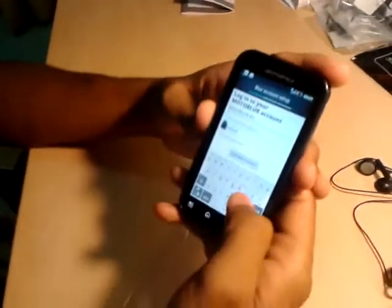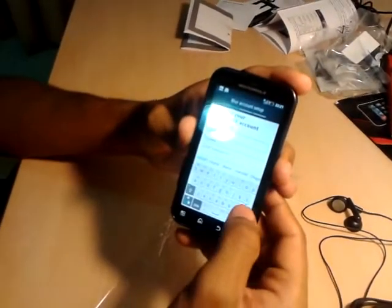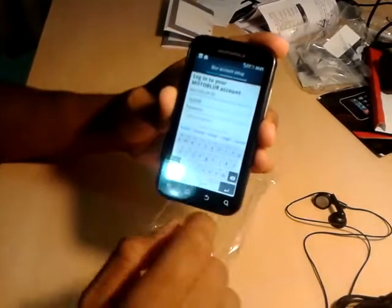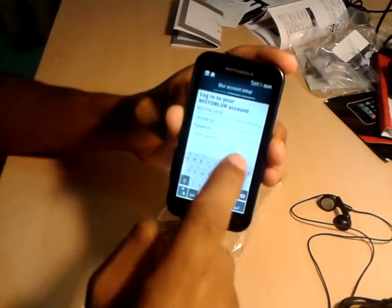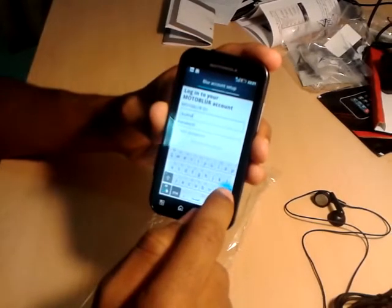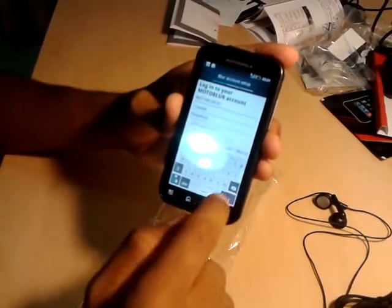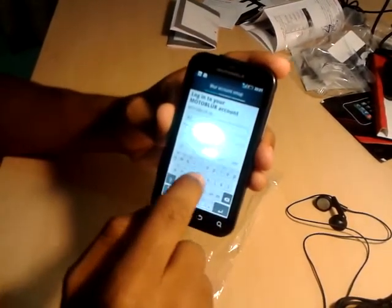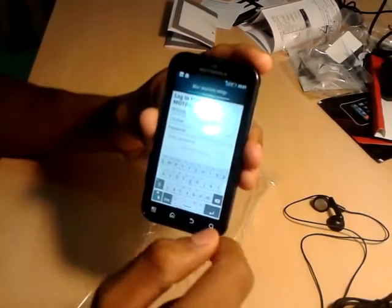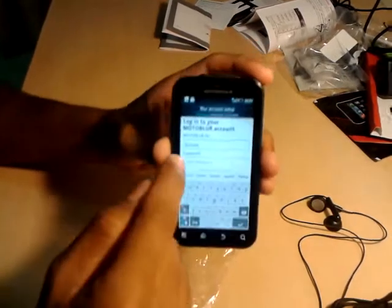I'm going to enter my details. As you can see the swipe feature is activated, but my name is not in the dictionary yet so I'll just tap the keys. To add it to the dictionary I just need to press space and it gives me an option to add it to the dictionary. Now next time I need to enter my name I just need to swipe it. I've got the name by swiping.